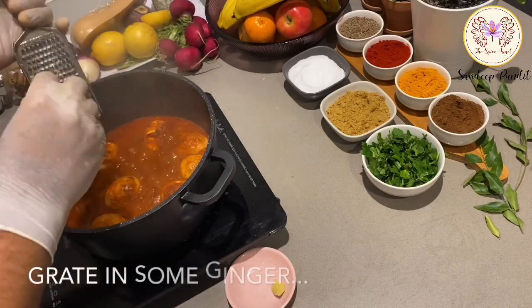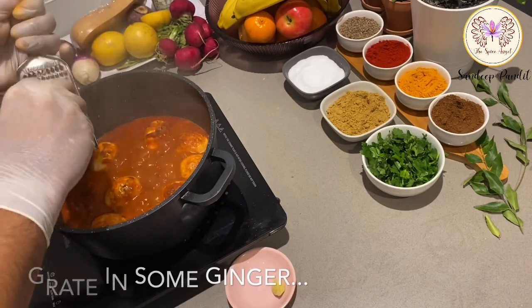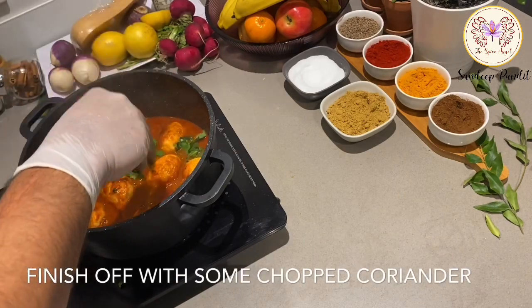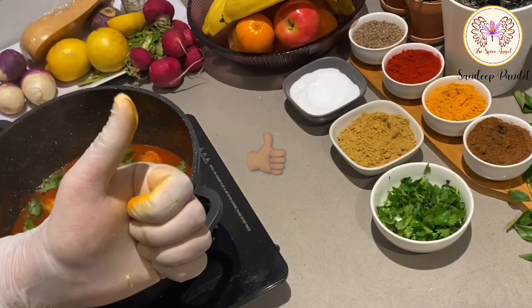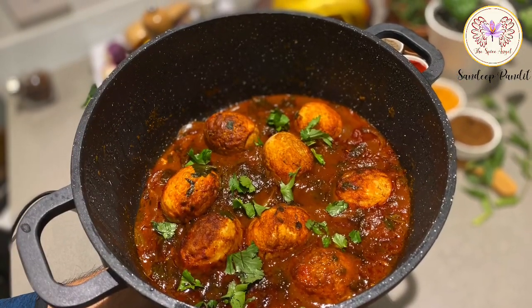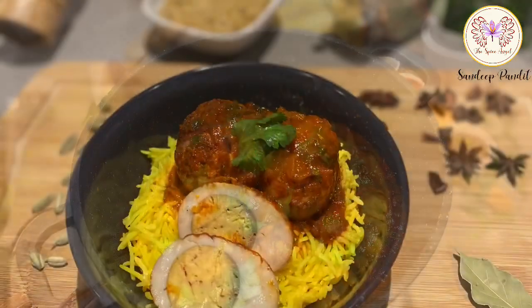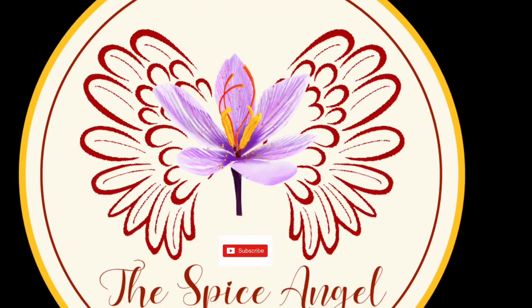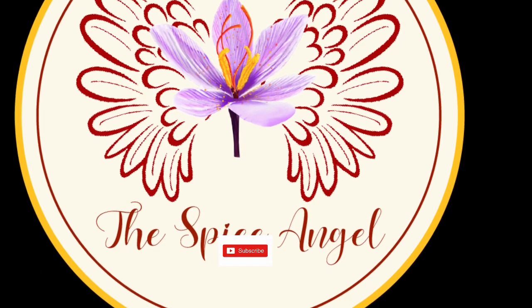Voila, we're ready for the final steps — some ginger and freshly chopped coriander. This dish is a complex flavor bomb. Enjoy it with your favorite carb or even with some salad. Please do subscribe to my channel and tell me in the comments if you like this video.